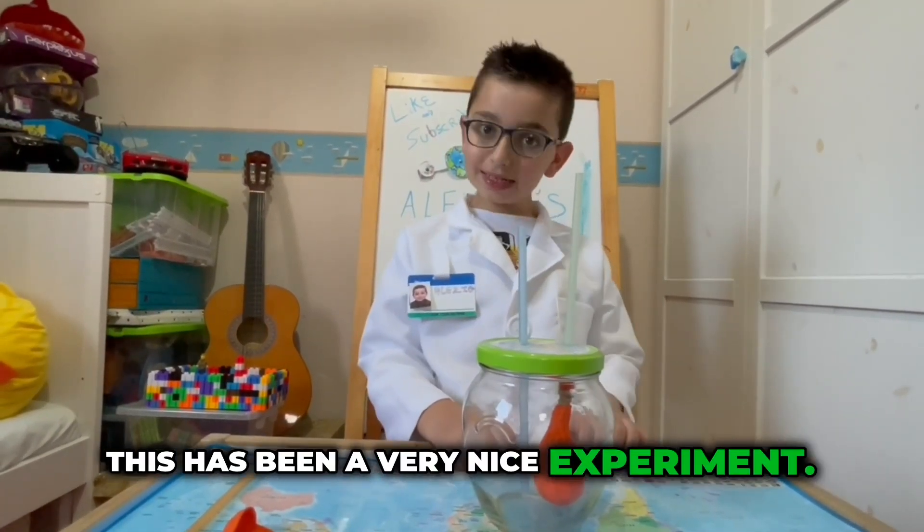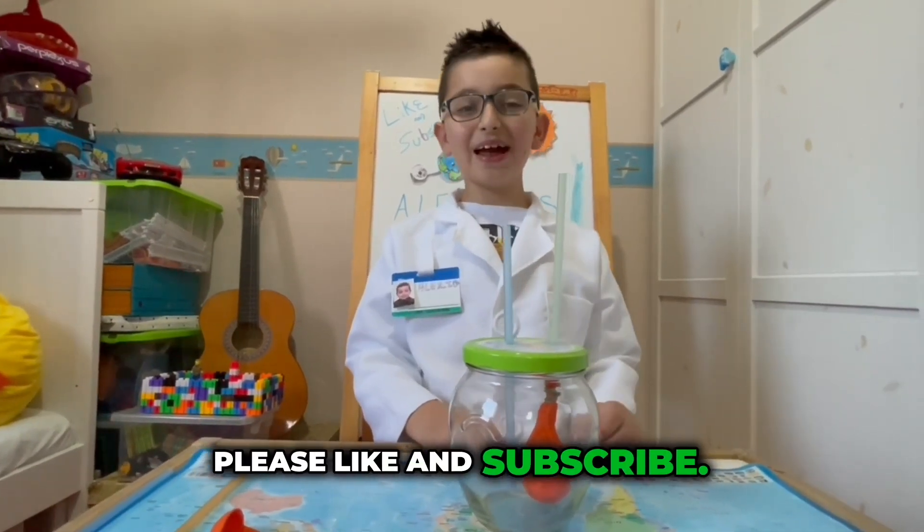This has been a very nice experiment. Please like and subscribe — bye!